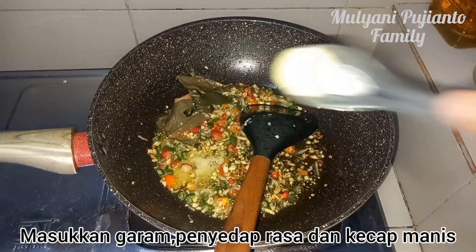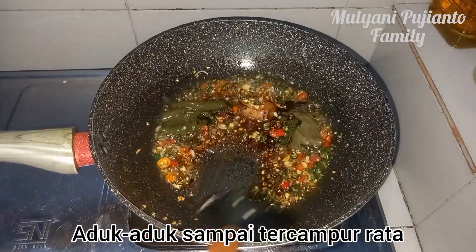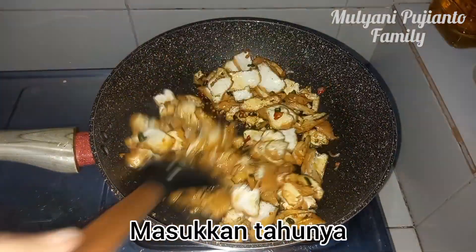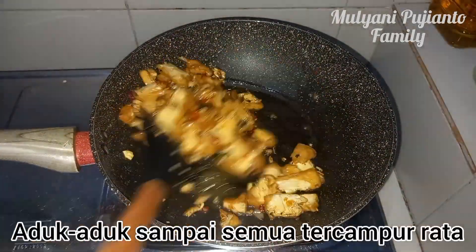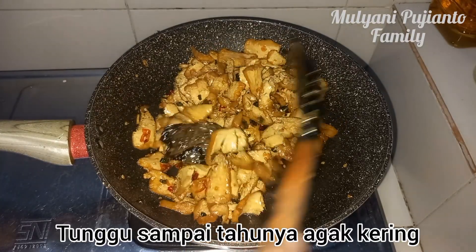Masukkan garam, tidak kasar, kecap manis ya teman-teman. (Add salt — not too coarse — and sweet soy sauce, friends.) Kita seperti ini, masukkan kecilnya. (Like this, add the small ones.) Kita tunggu tahunya agak kering. (We wait for the tofu to dry a bit.)